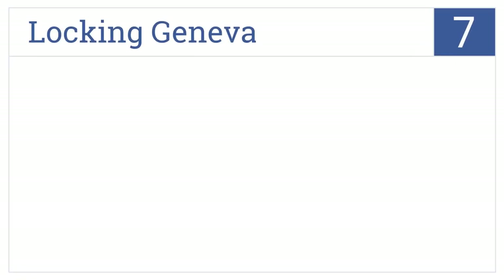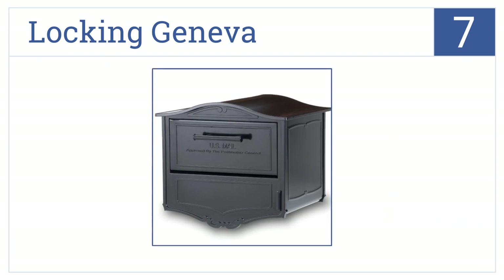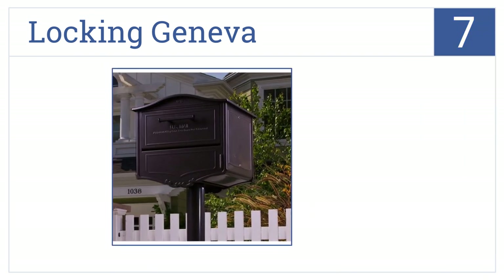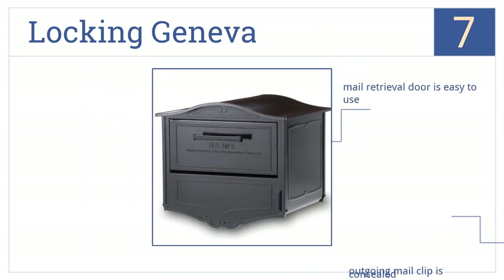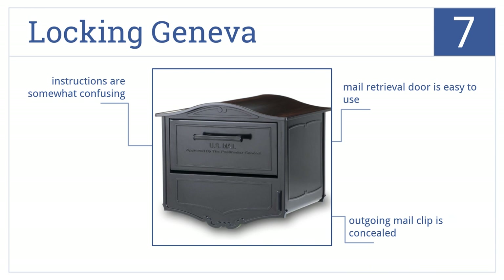Coming in at number 7 on our list, the Locking Geneva has a simple yet elegant-looking design, with a large delivery door for accepting parcels or bundles. It's constructed from heavy-grade aluminum and includes an easy-to-use mail retrieval door and a concealed outgoing mail clip. However, the instructions are somewhat confusing.